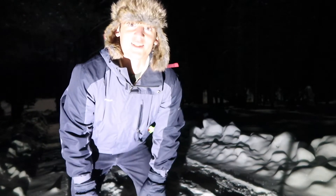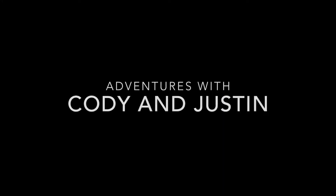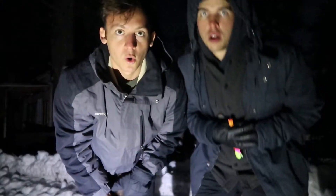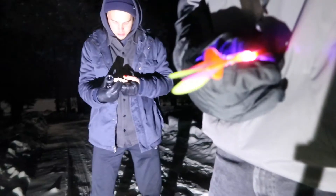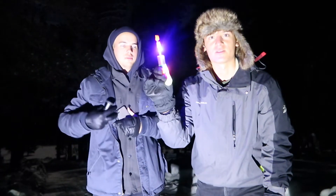What's up guys, it's like 15 degrees right now and we're in Arizona trying to take some night pictures. We got this little toy light thing and we're gonna try to take some pictures with Justin — get some long exposure stuff.